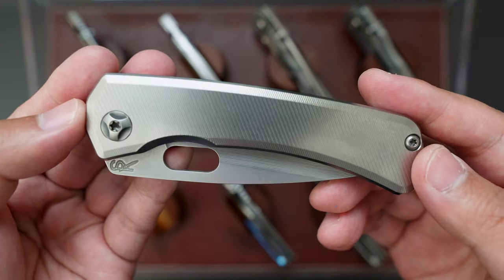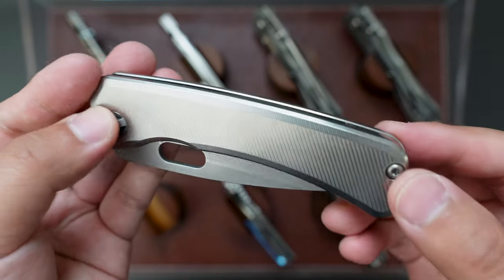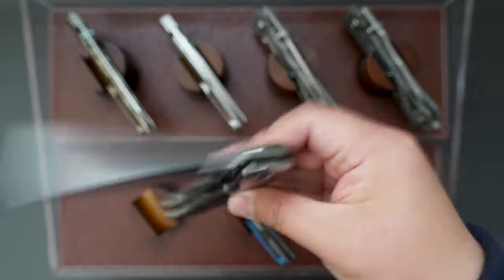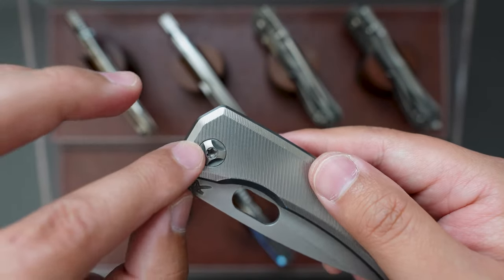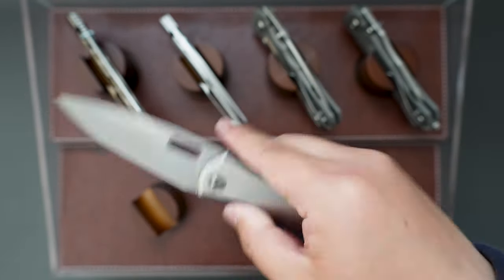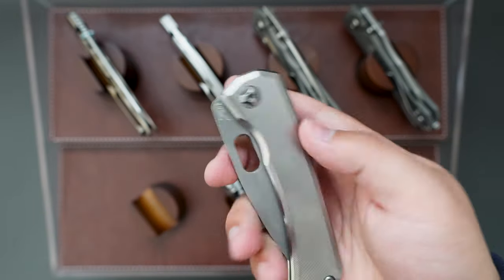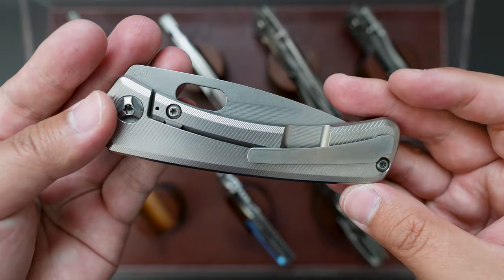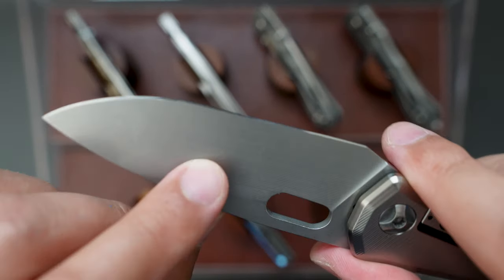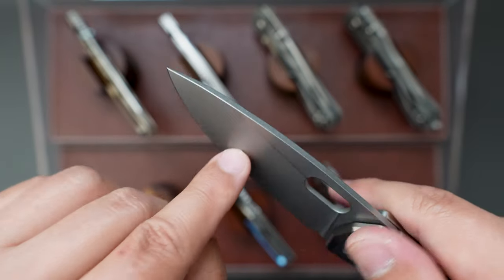Moving on to the next one is my SPK Lamia Gen 2. This one has CruWear steel and a monochrome-style handle. Super good action. I asked a professional to do a bearing mod on this knife, so now the action is just perfect — perfectly smooth and drop shotty. I think this knife is gorgeous looking and such a slicer — full flat grind, and there's some micro milling on the blade as well.